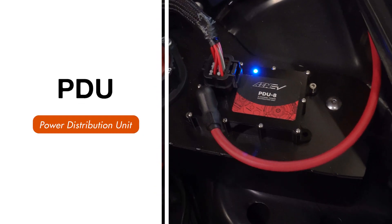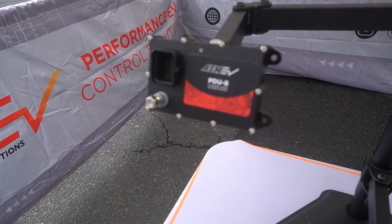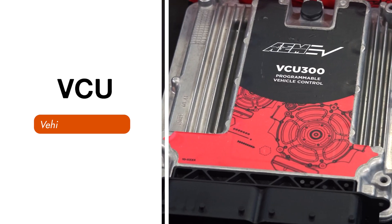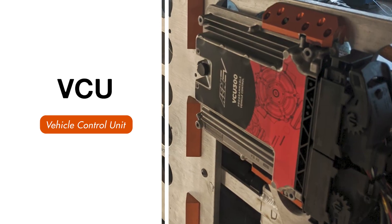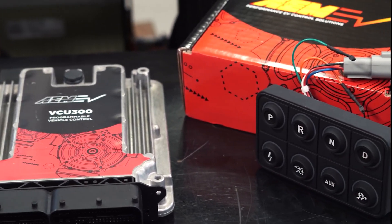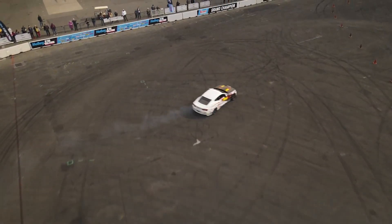A PDU is a power distribution unit — it acts as a smart fuse block that turns different high-power devices on the vehicle on and off. A VCU is like an ECU in an ICE car, but so much more. Where an ICE ECU controls the engine, an EV's VCU controls the motor and oversees all of the systems on an EV to ensure consistent performance, reliability, and safety.